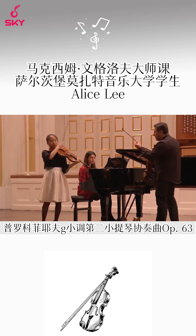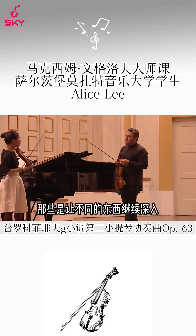Yes, yeah — those things, they make a difference. Continue.